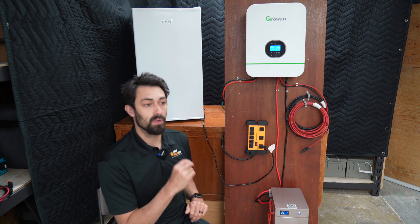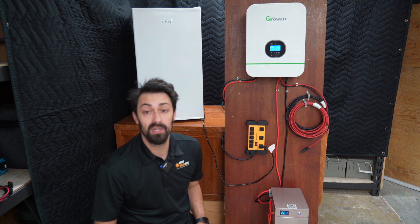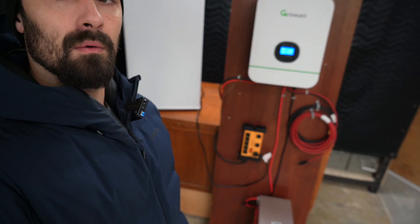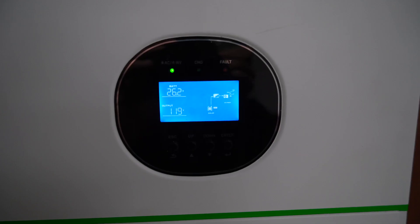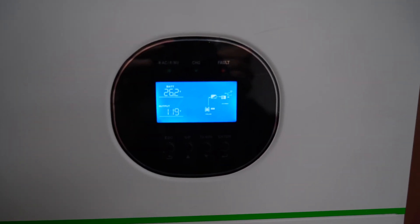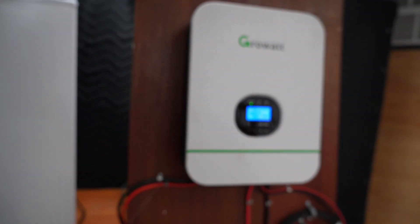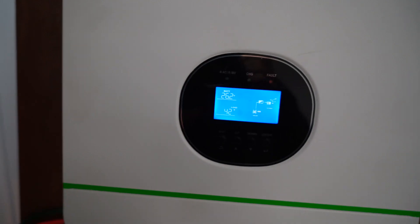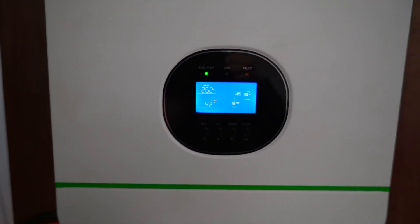It's important to note that we are leaving at around 26.9, almost 27 volts. Arriving here the next day at 9:30 in the morning, we are at 26.2 volts. So we ran the fridge and the inverter all night, and it's taking about 43 watts for the fridge to run.